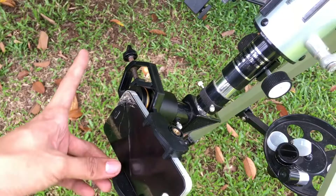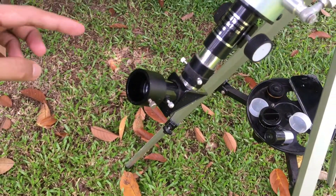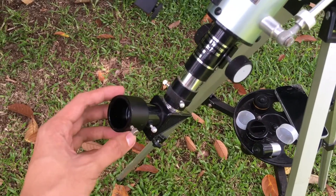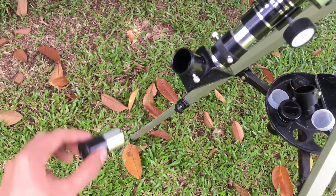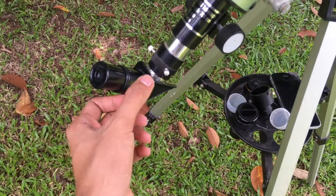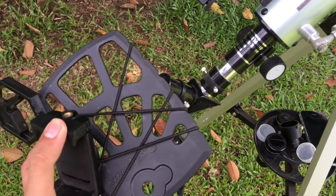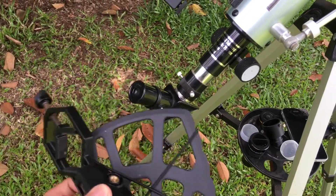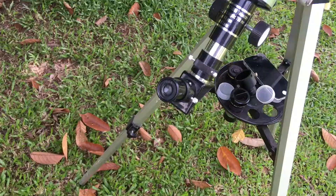Tighten this one to secure it. Now, if I remove this 0.965 inch to 1.25 inch eyepiece adapter and attach the 0.965 inch eyepiece — will this eyepiece adapter be compatible with the 0.965 inch eyepiece? Let's find out. Now I'm going to place this adapter.